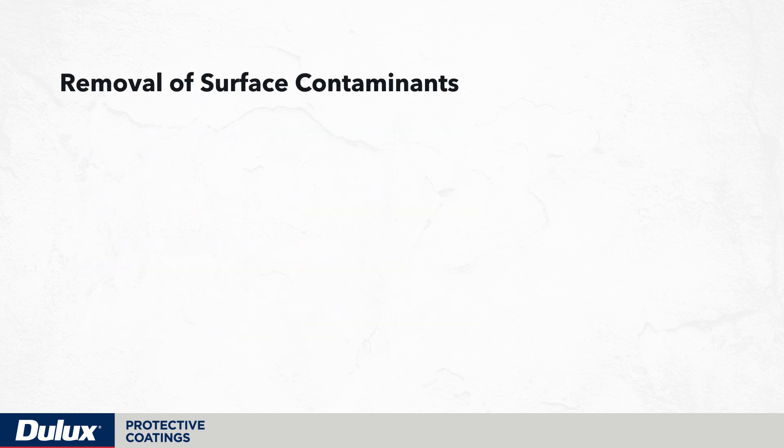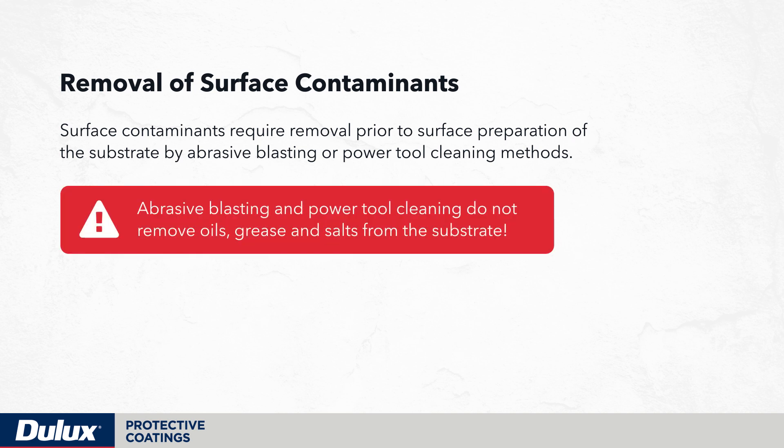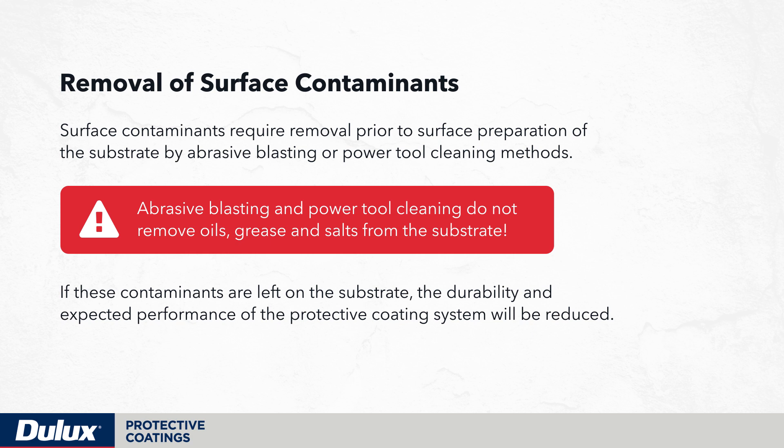For steel surfaces subjected to contaminants such as oil and grease, these contaminants require removal prior to surface preparation by abrasive blasting or power tool cleaning methods. Abrasive blasting and power tool cleaning do not remove oils and grease from the substrate. If these contaminants are left on the substrate, the durability and expected performance of the protective coating system will be reduced.